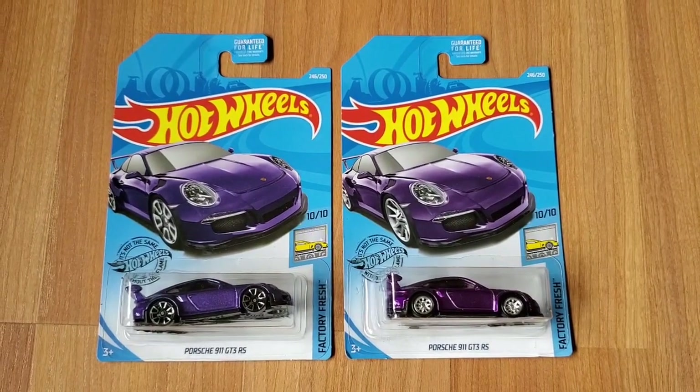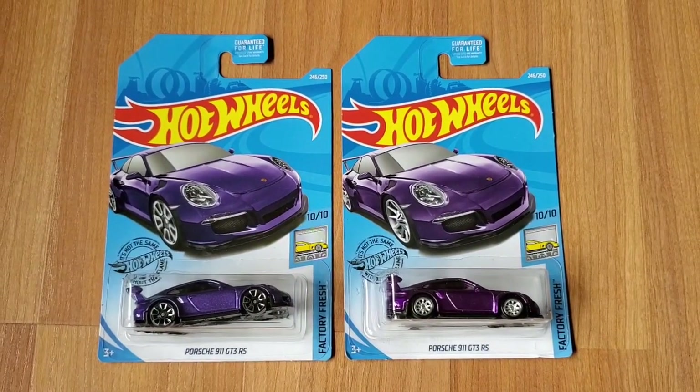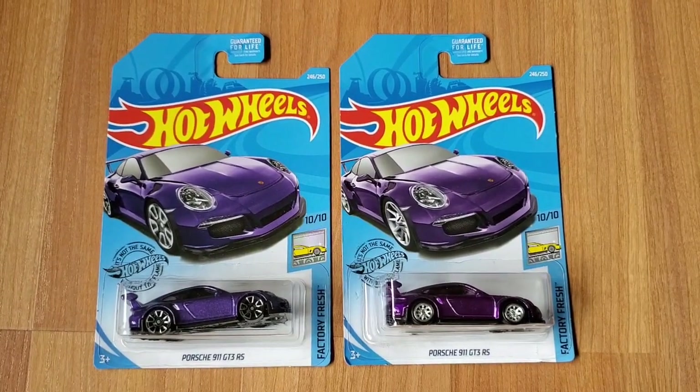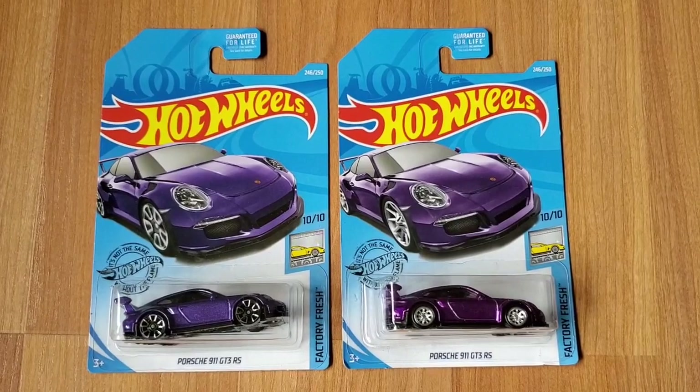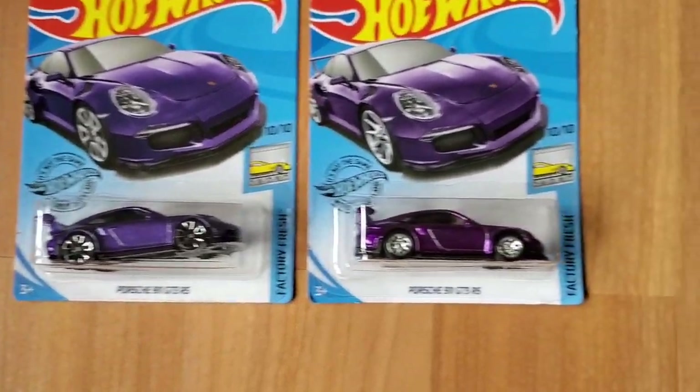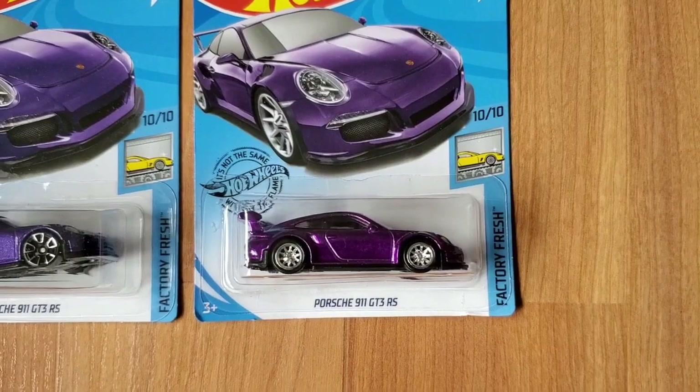Hey guys, welcome to my channel. Today I'm going to show you the Super Treasure Hunt Porsche 911 GT3 RS. As you can see, on the left is the regular Porsche and on the right is the Super Treasure Hunt.